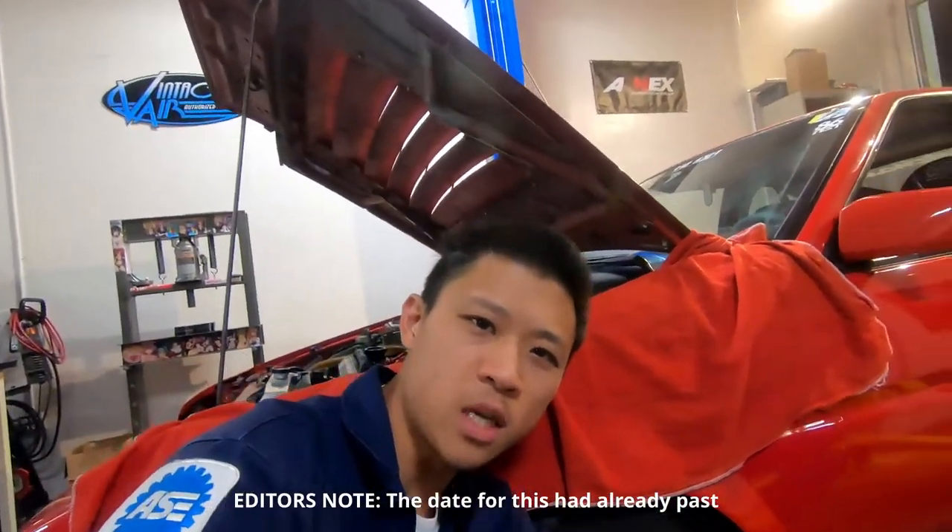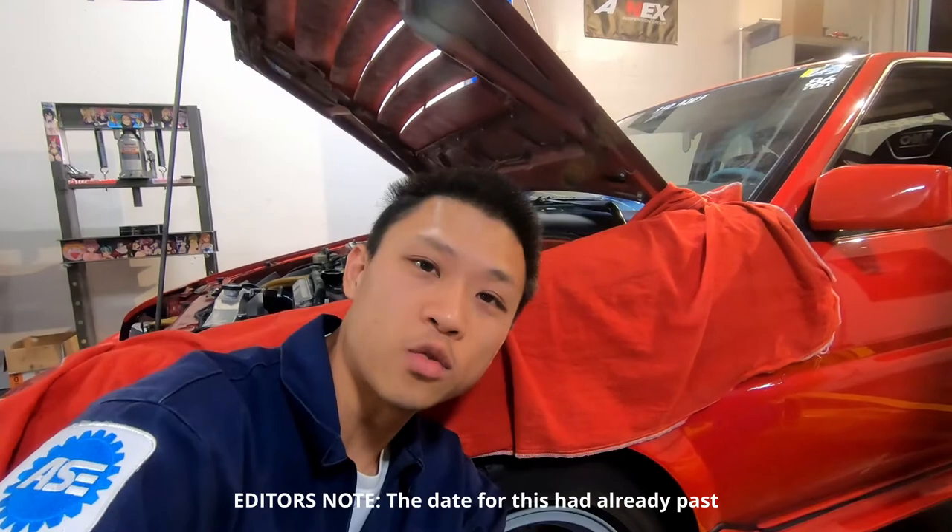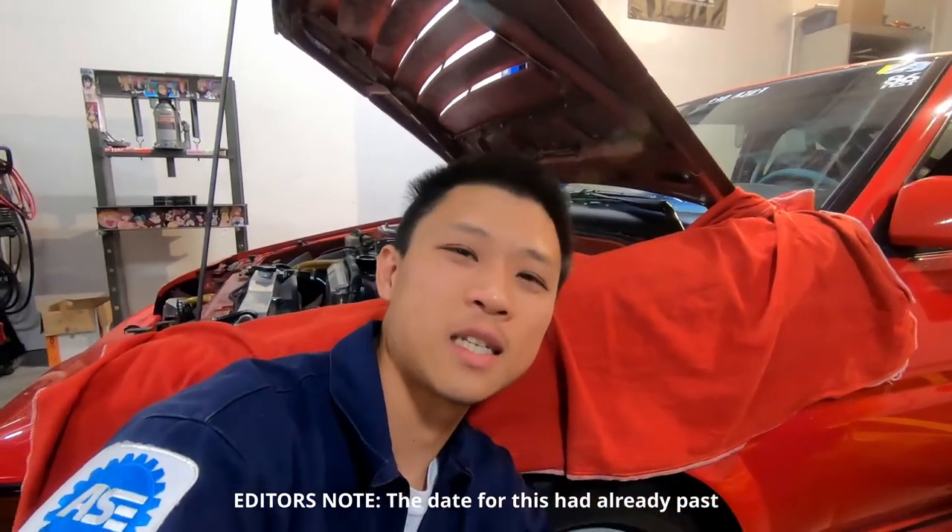Thank you guys for watching — this has been the Wilwood big brake kit install from Battle Garage RS. We will be at Laguna Seca on the 22nd — me, Grant, and Chris Van — so please come say hi and check out the car. Afterwards I'll give some impressions on the difference between the Wilwood big brakes and the FC calipers, so stay tuned. Like and subscribe, leave a comment below, check out our Patreon, and thank you all for the support. Catch you next time.